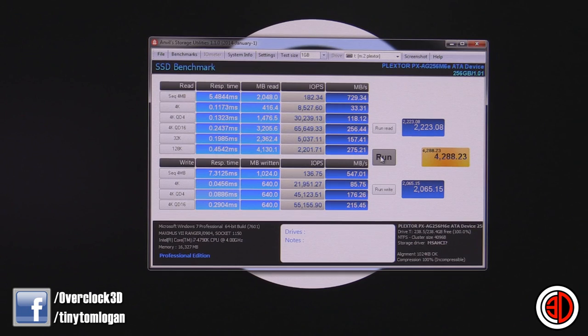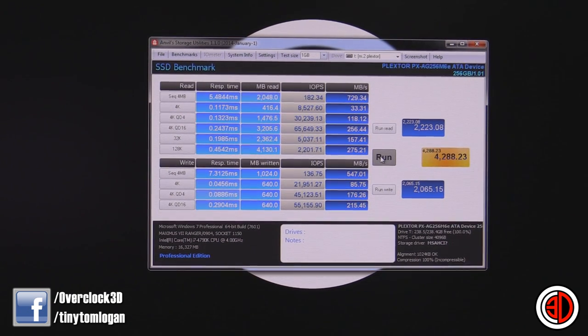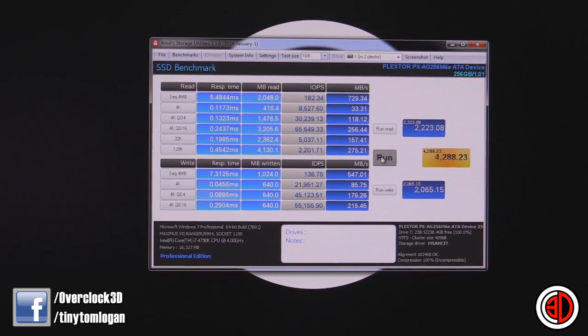Okay, so let me just show you the graph quickly. We've already seen the screenshot on the desktop as well. On the run that we did in the video, we got 729.34 megabytes per second on the sequential read and 547 megabytes per second on the sequential write. The overall Anvil score was 4,288. Obviously you've also got the results used in the review, because things can change — trim and all that kind of stuff. So we've got a live result and a graph result: 729 meg read and basically 550 write.